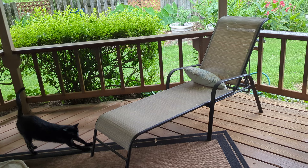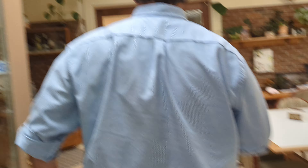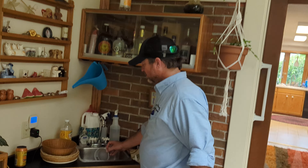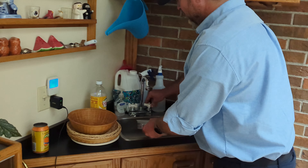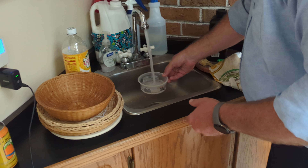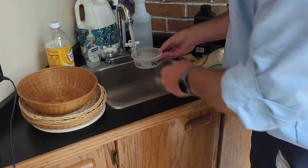Let me show you where to get your water from — right inside of here. Fill out the old water, fill it up with new water, and take it out next to Phoebe's food.